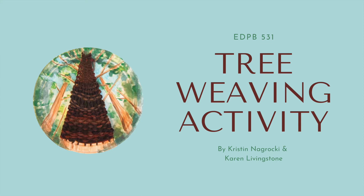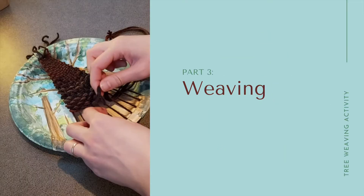Welcome to part 3 of our tree weaving activity. This video will show you how to weave on the loom you created during the last video.